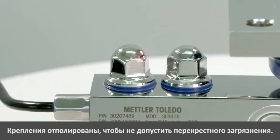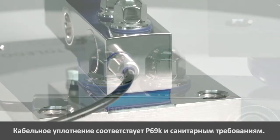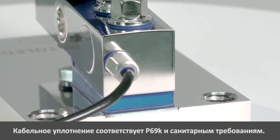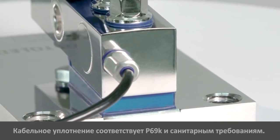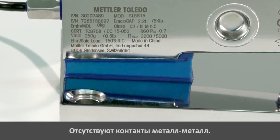All fasteners are mirror polished to avoid cross-contamination. The hygienic cable gland is IP69K protected as required for harsh environments. There are no metal-to-metal contacts to avoid micro-organism contamination.